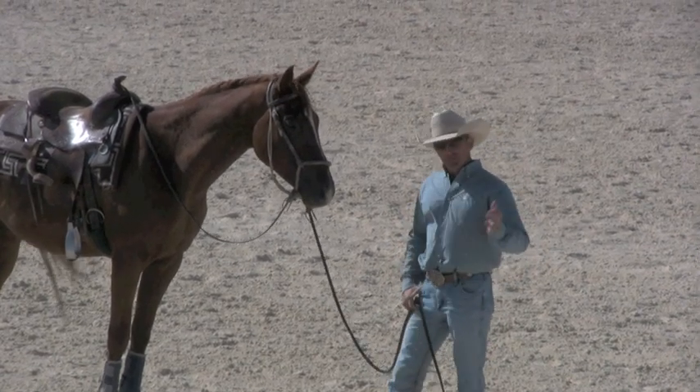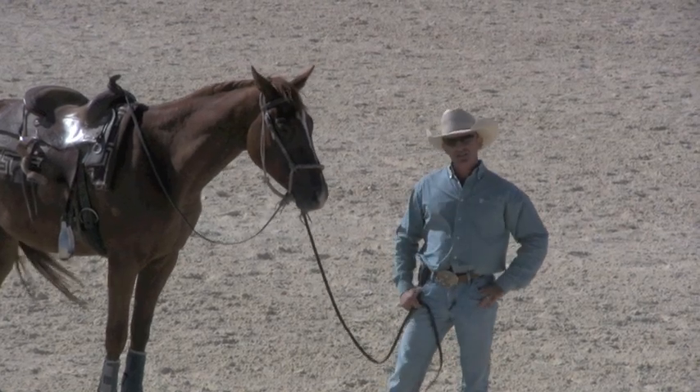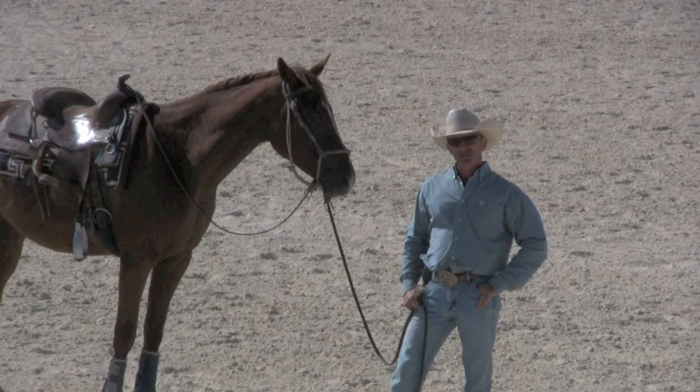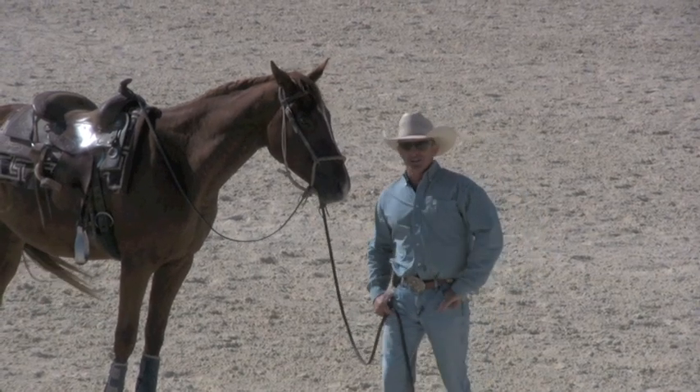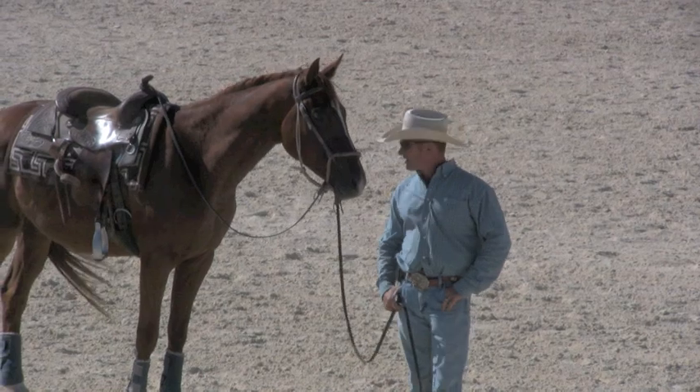I've had him for a couple of weeks and it's all good now. But you might notice he stands still too. I've never ever once asked this horse to stand still. So in answer to your question — how do I teach him to stand still — I really don't know, because I don't ask him to stand still.